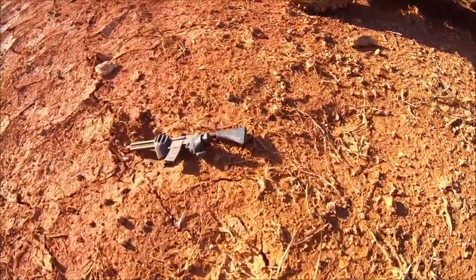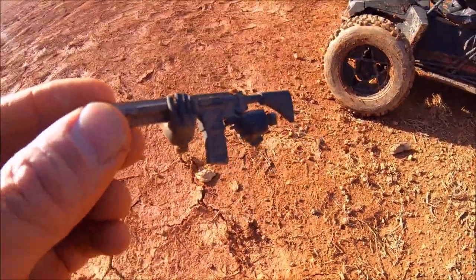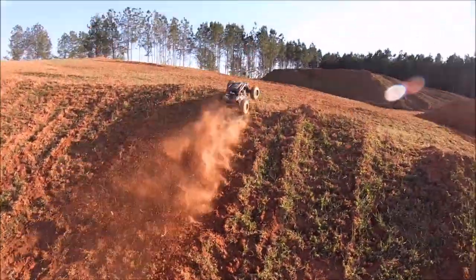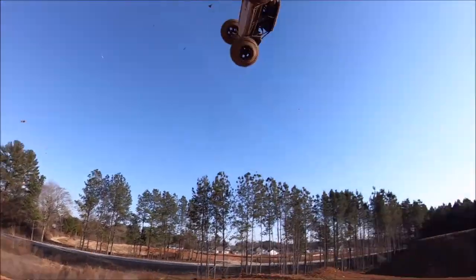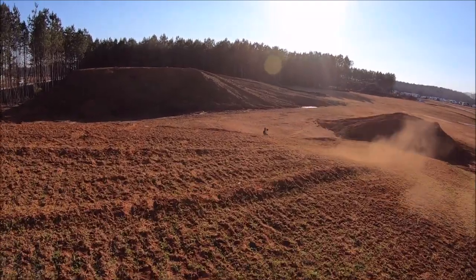Check it out guys, one of my dudes lost his hands and his gun probably a month or two ago — and here it is! Guess I'll glue it back on. That was a bit rough.